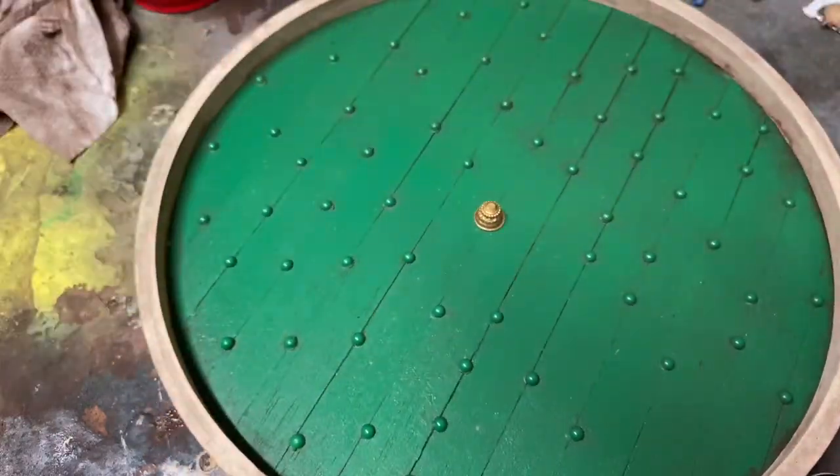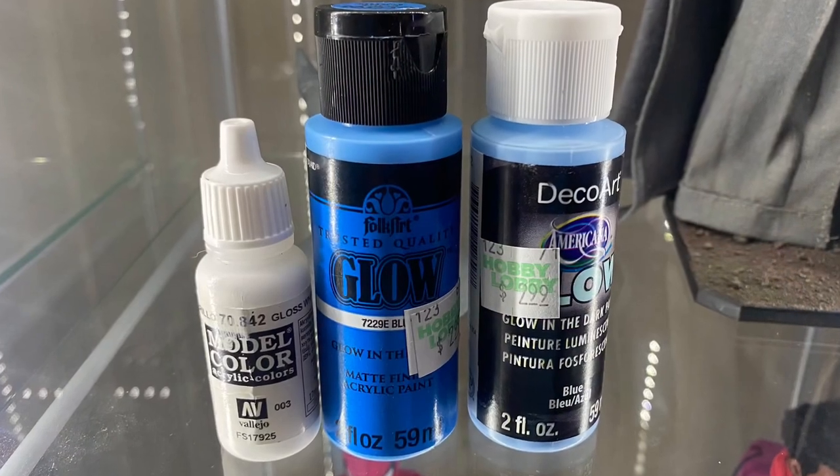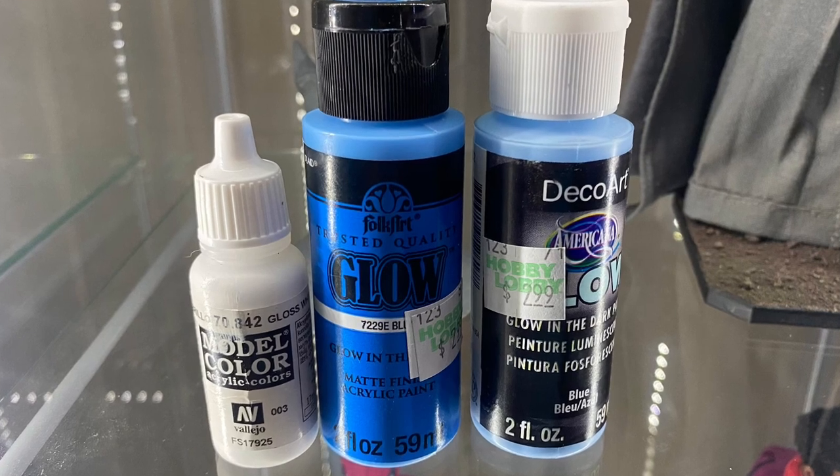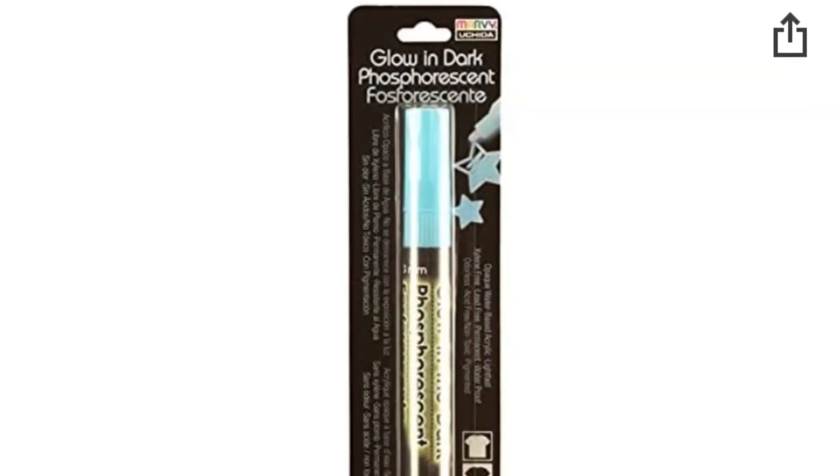Next comes the rune. I didn't film it because it was kind of a pain, but we used Vallejo White and then two blues — dark blue first, then light blue. I don't love it honestly; if I did this again I would probably use a glow-in-the-dark marker. But you can see here the glow is actually really nice.